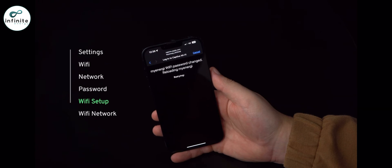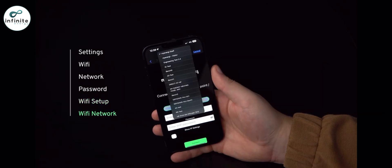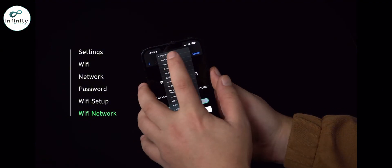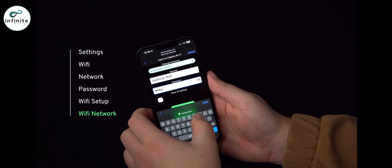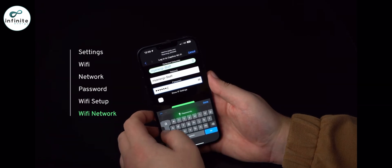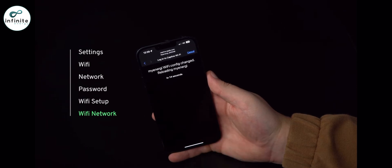Once connected, you'll be directed to the web page as shown. You will now need to select the Wi-Fi network that you want to connect to. Tap onto detecting networks and a drop-down menu will appear. Select your network and then put the password in the box underneath. Once ready, press connect. Please wait around 15 seconds for the connection to take place.